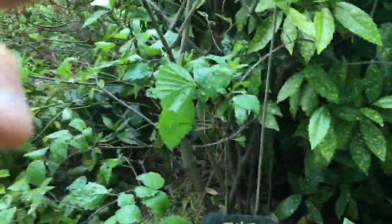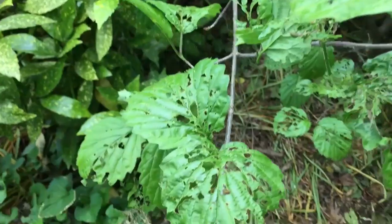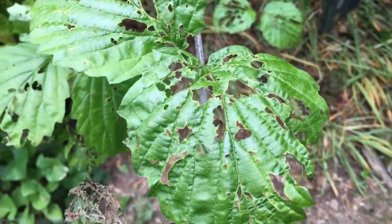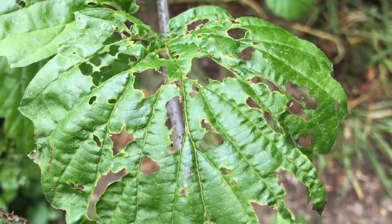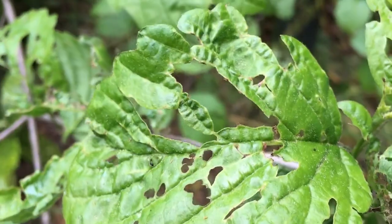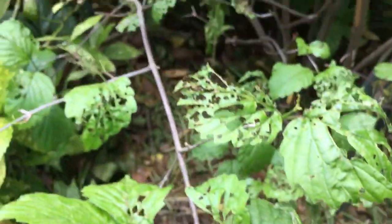Come on over and look at this — look at the holes in the foliage, lots of damage. Notice what part of the vein the insect likes to eat. He doesn't like to eat the vein itself — the veins are too coarse. He wants the more tender parts between the veins. Here's another leaf — see, he's eating between the veins.